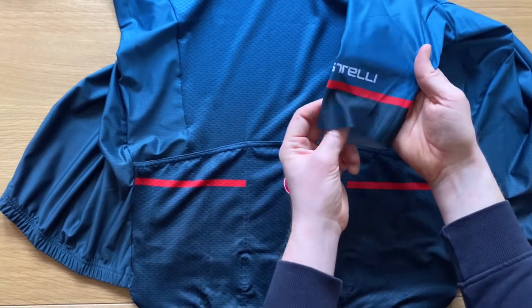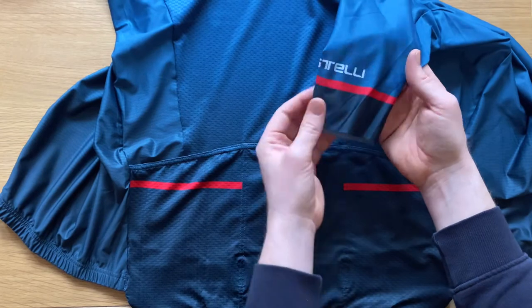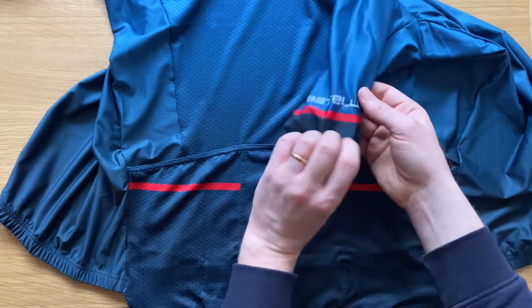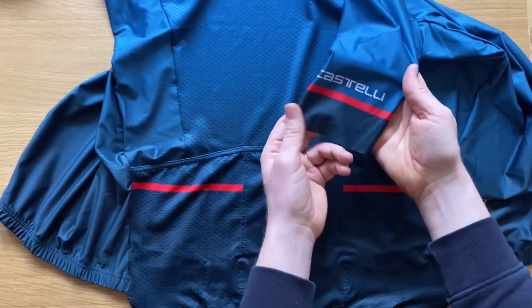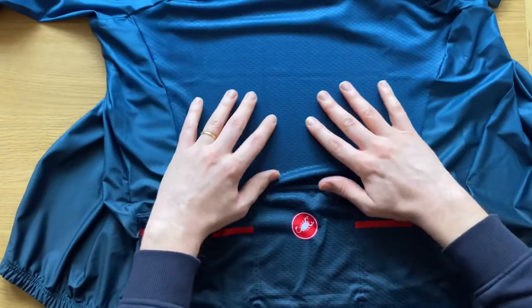On the sleeves — I love these — I believe they're called the raw cut sleeve. The fabric is just really comfortable in the summer, especially when it's warmer outside, and there's no silicone on the end of the sleeve on the inside. The lovely Castelli Dark Infinity Blue has a red banner and navy blue, and the center panel at the top where you get hottest is mesh to allow for breathability.